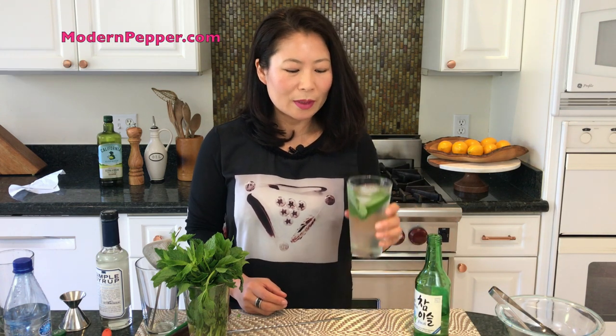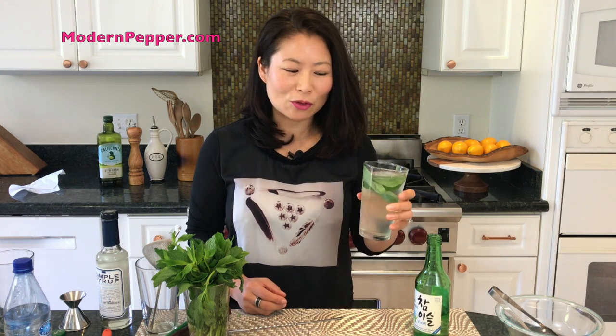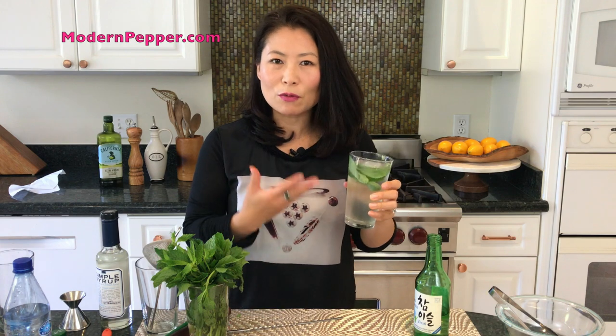The simple syrup has that sweetness that kind of masks the taste of the soju's alcohol content. And soju to begin with has a very smooth clean finish, so I hope you try this at home. Make sure to label that it is an alcohol cocktail, or else the kids might drink it because it really does taste so refreshing that you cannot taste the alcohol.